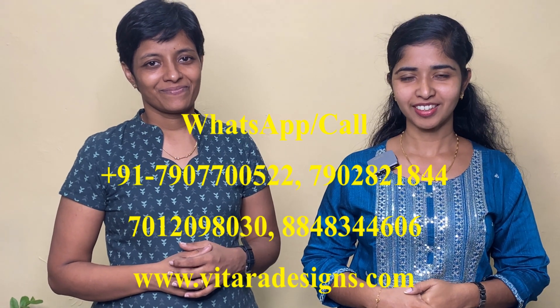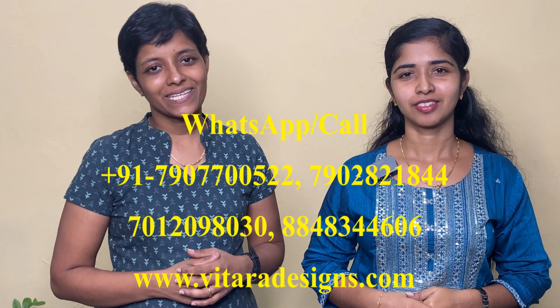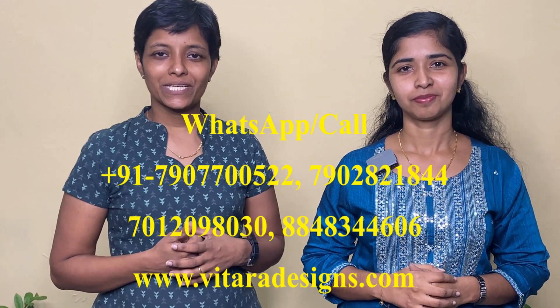Hello everyone, welcome to the video. My name is Anju. Today we are going to show some silk sarees.